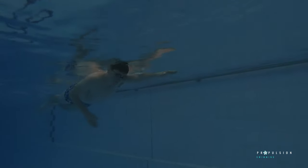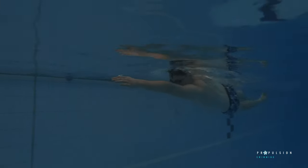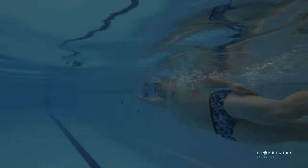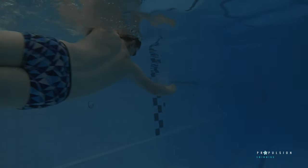Another fault that is more regularly seen in less experienced swimmers is a low elbow position on the catch phase of your arm pull. Whenever doing any pull phase on any stroke, having a high elbow position is crucial. Pulling with a straight arm initially pushes water down rather than back to your hips, which makes your stroke less efficient as you're wasting a large quantity of your arm pull. By bending at the elbow it gives your arm pull more purpose by pushing water backwards and ultimately driving your body forward a lot more effectively.